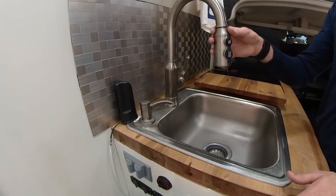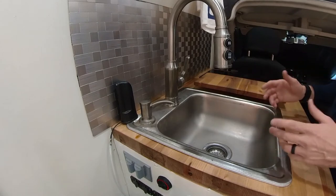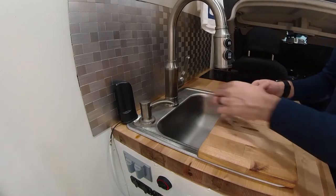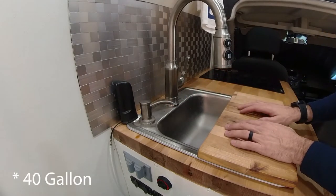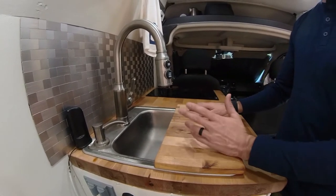This sink right here you're able to use with any amount of water. This cutting board I place right here because whenever you're doing food prep, you can just take the waste and move it off there. We have a 50-gallon water supply, and then that goes to a 10-gallon gray water tank.